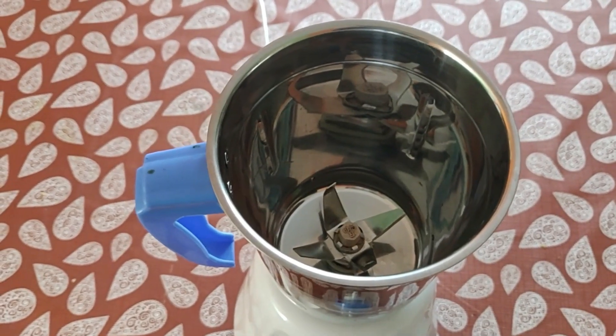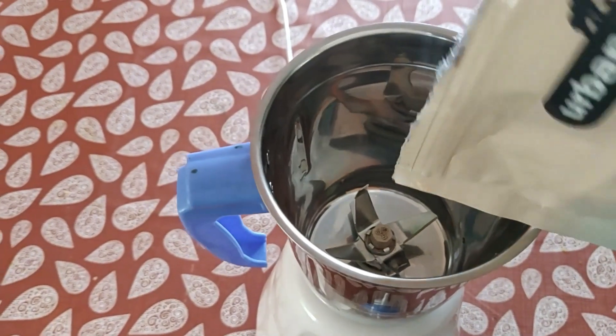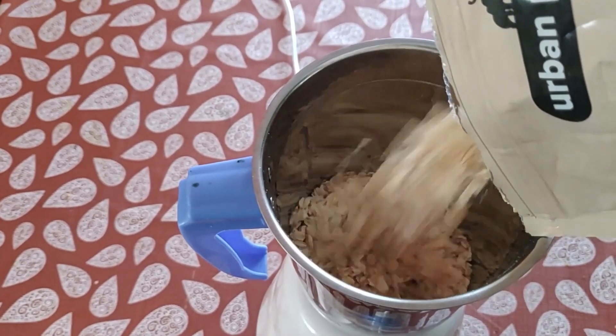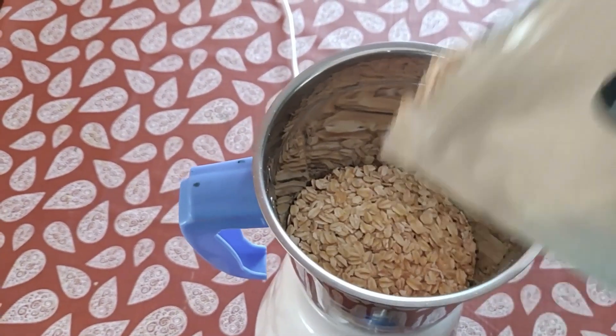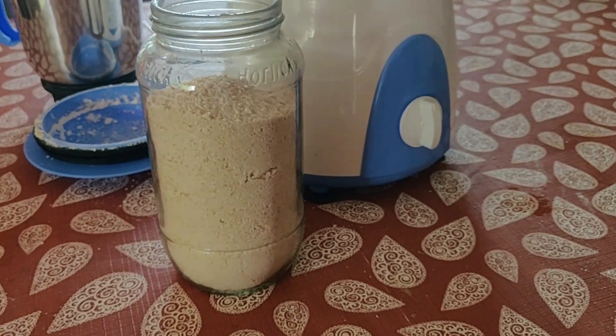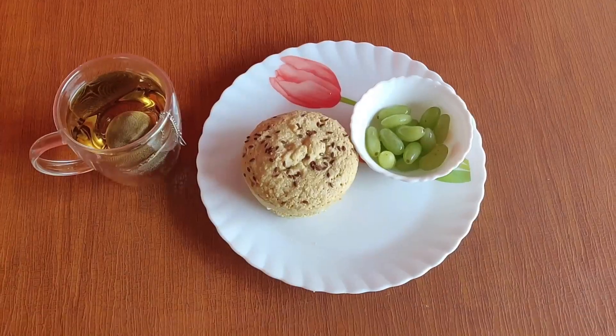To make the flour I pour rolled oats into a liquid grinding jar. After blitzing for one or two minutes, the super fine powder is ready. I usually store it in a glass jar and use it for up to a month.